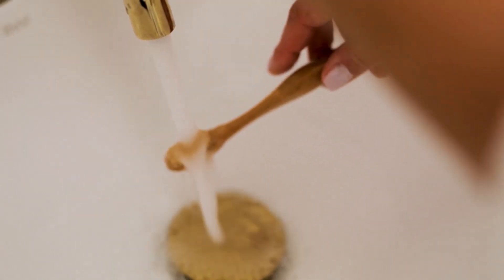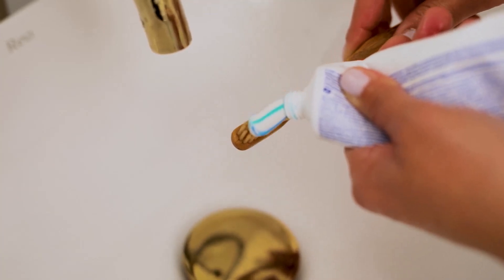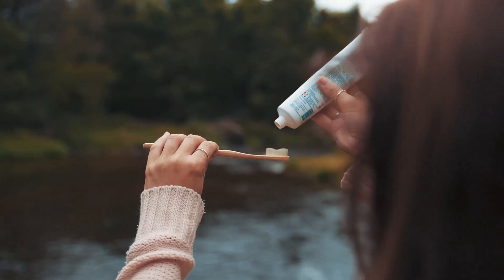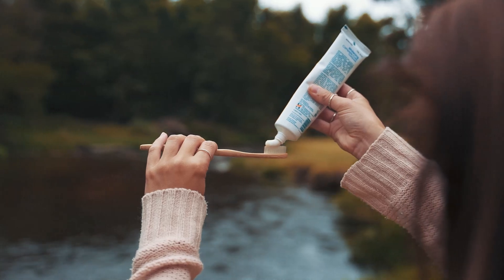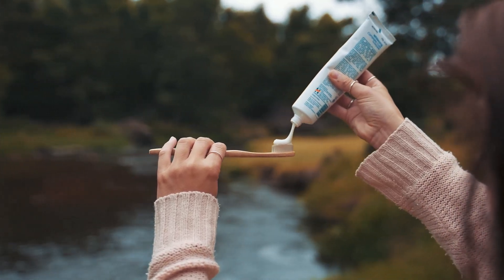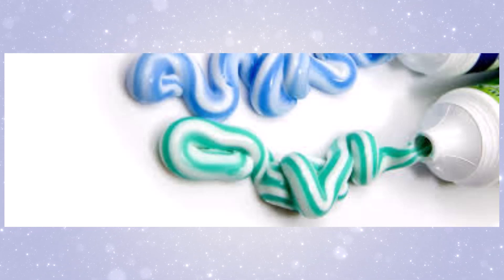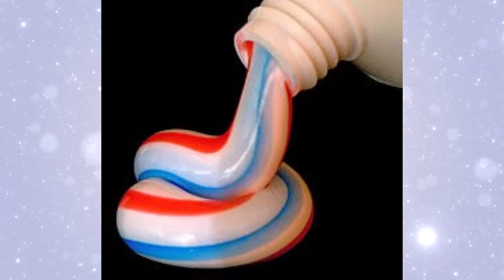Have you ever wondered why the stripes in your toothpaste don't mix together in the tube? When you squeeze out that perfect swirl of blue and white stripes on your toothbrush, it's kind of magical, right? Today, we're going to uncover the fascinating science and engineering behind how toothpaste stripes stay separated until they reach your toothbrush. It's something you use every day, but I guarantee you'll never look at toothpaste the same way again.